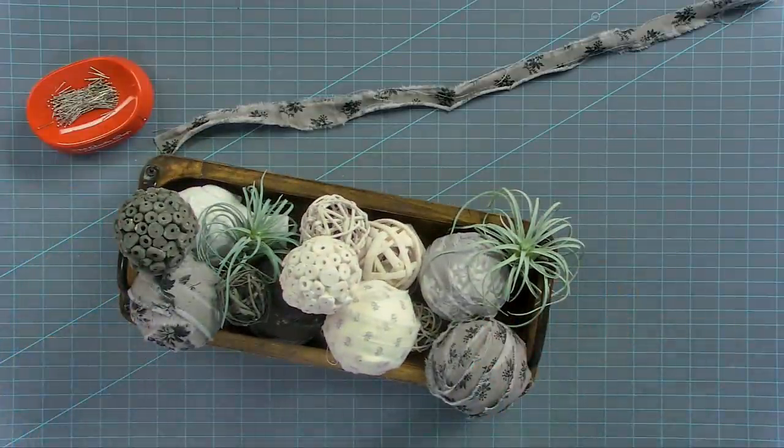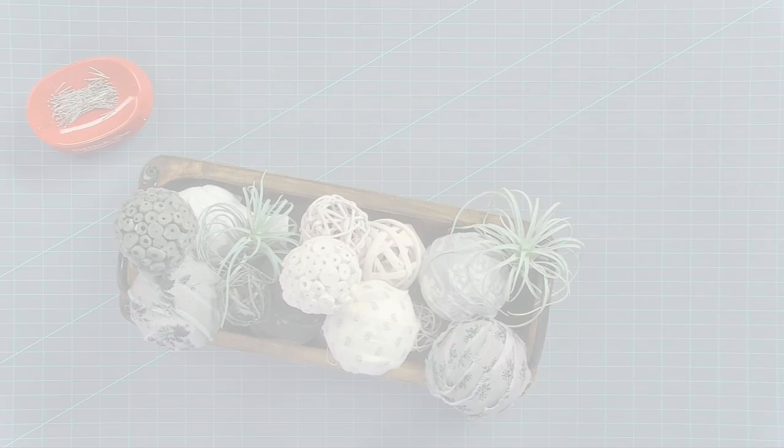You just add it to your dough bowl and ta-da, you're done! Wasn't this a fun, quick, and easy tutorial to bust up your stash? I can't wait to see all of your dough bowls — share them with me on social media and I'll see you next time.